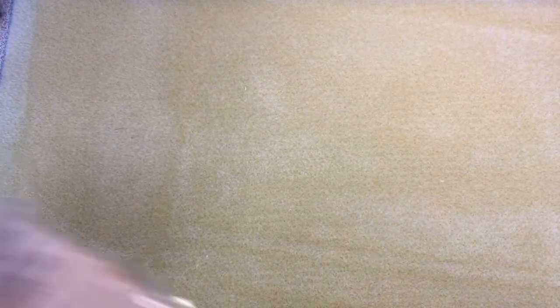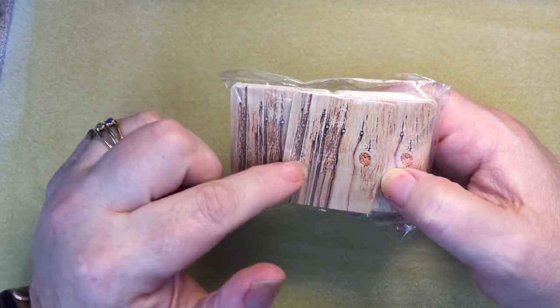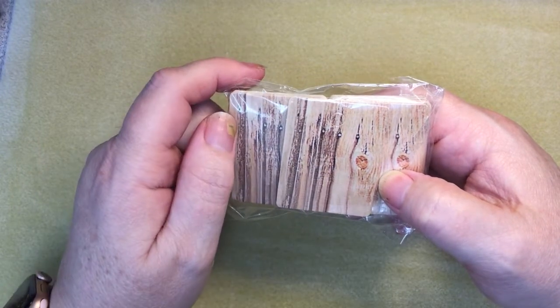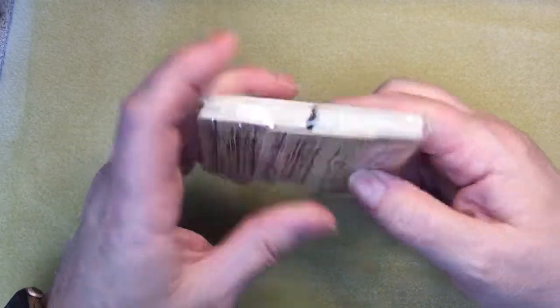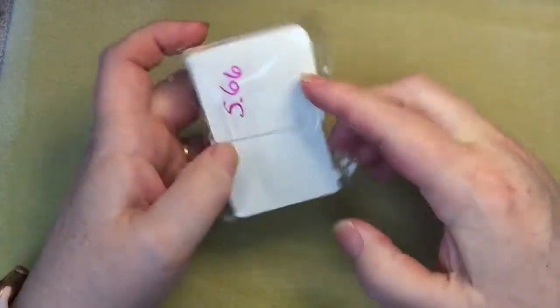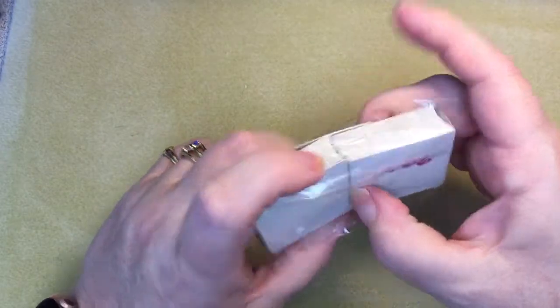I ordered these display cards for earrings, but I'm a little disappointed — they're quite small. They do have the holes and they were $5.66, so I think I'll just make my own from now on. I just thought I'd give them a try.